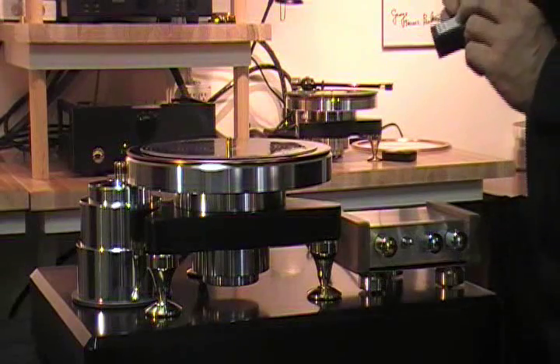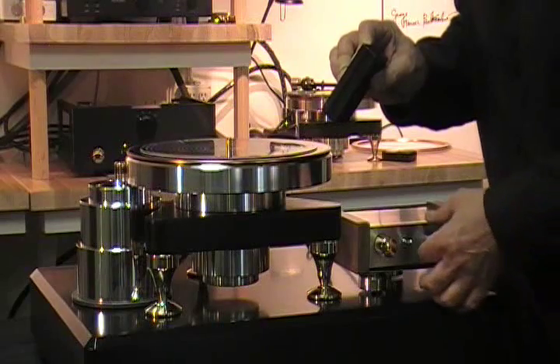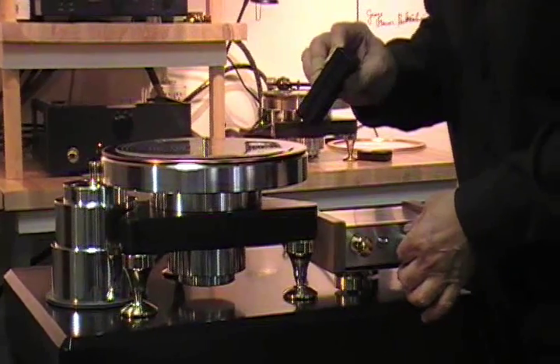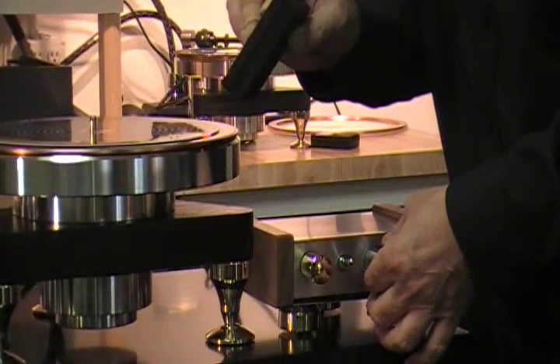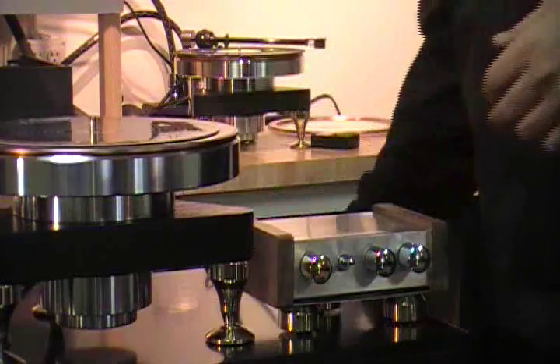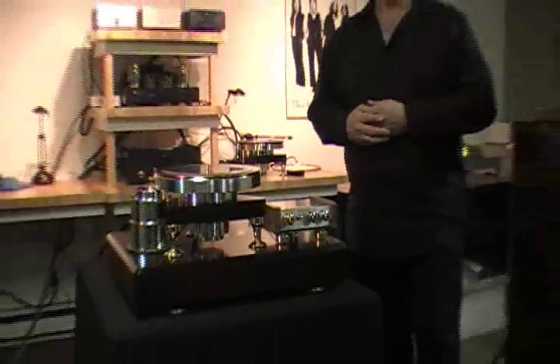The switch is in the far left position for 33 and the right position for 45. Pick the strobe up, check your 33, and carefully dial until the speed is absolutely perfect. At this point, let the table run for another 15 minutes and check the speed again.